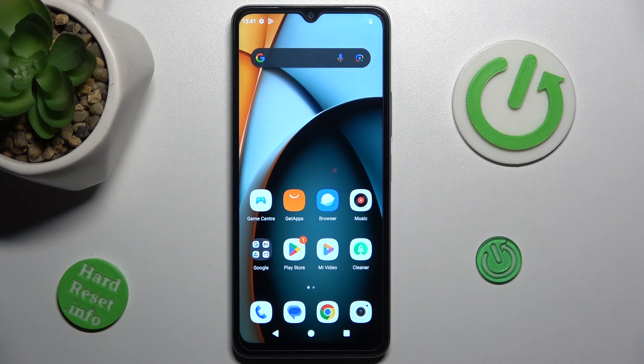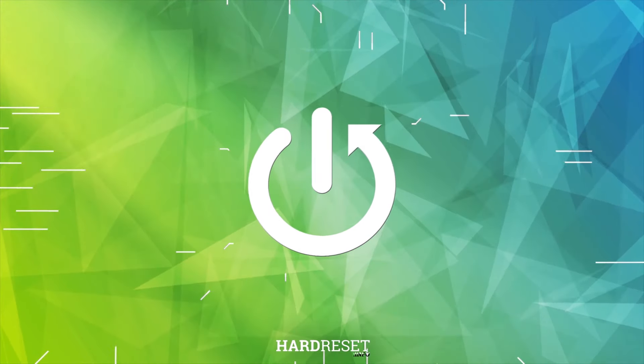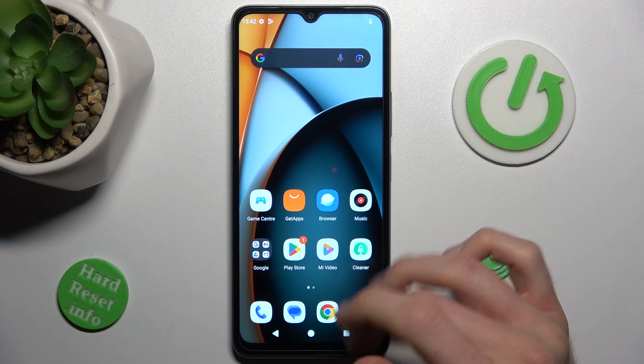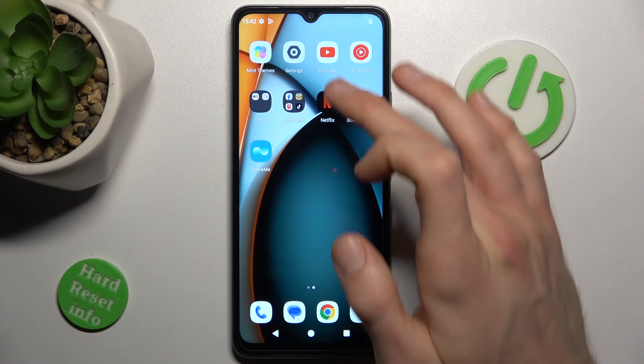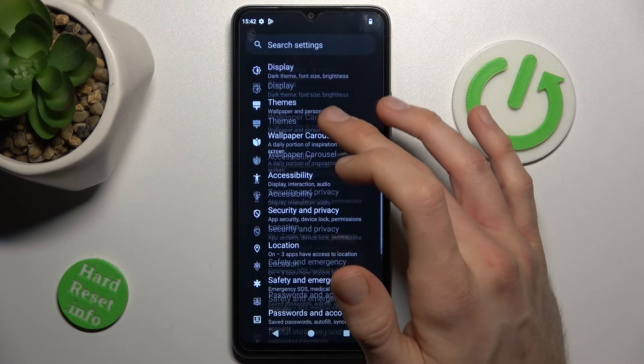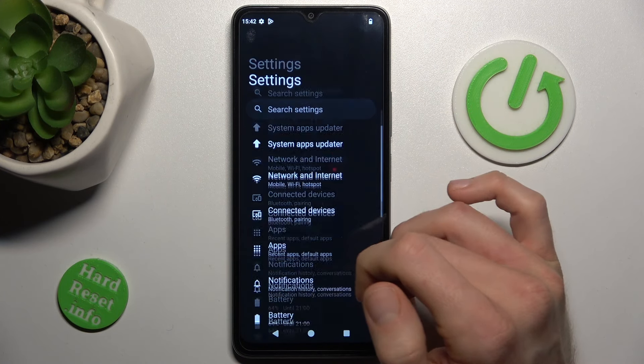Hi guys, welcome to HardlessedInfo. Today I have Redmi 8.3 and I want to show you how to take a long screenshot on this device. Our first step is opening an application which supports it — it can be Google Chrome or something that has more information than fits on one side of the screen, where you can scroll.